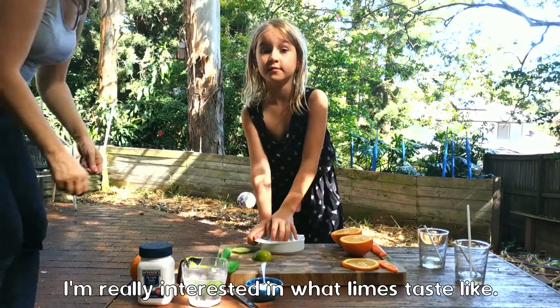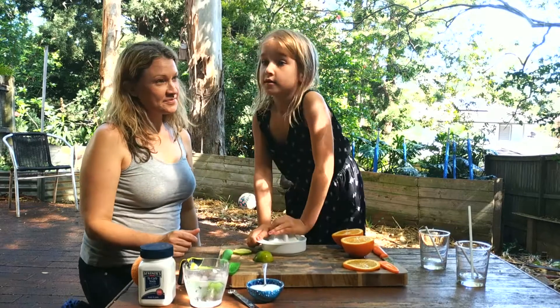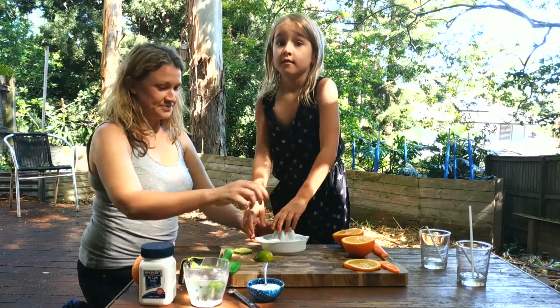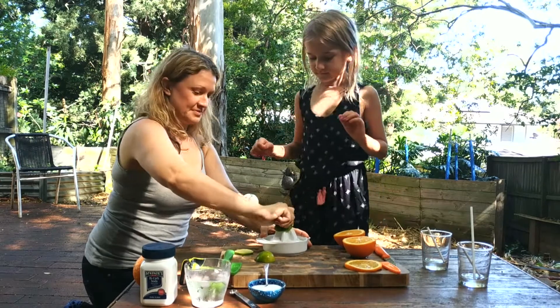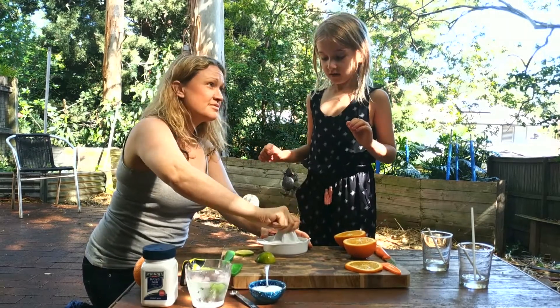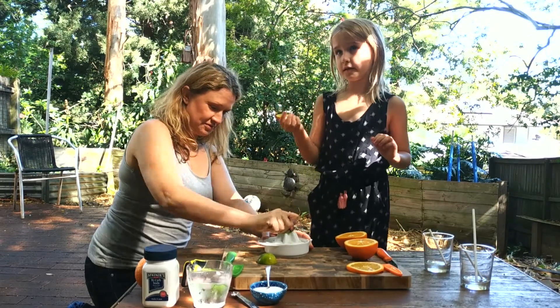I'm really interested in what lime tastes like because I definitely do not like lemon. It tastes disgusting. The lemonade was — you think? Yeah. No, this — I was drinking this.